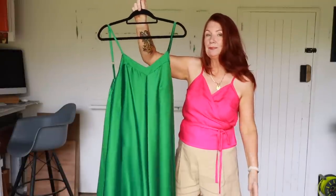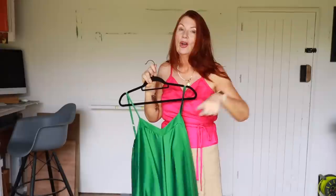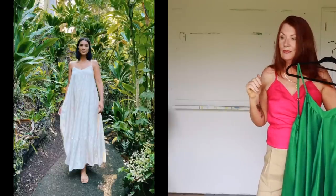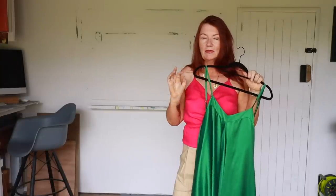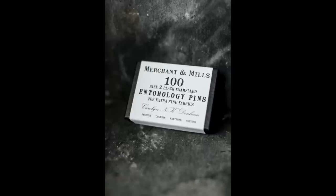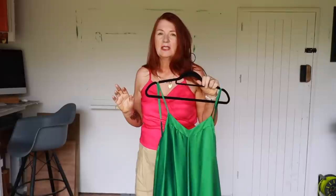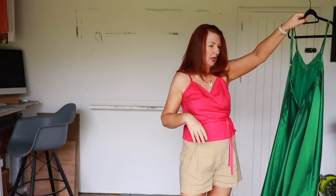The dress is cut on the bias, so I made mine a little longer than the pattern, but you're restricted by the width of your fabric since you can't just keep extending a bias pattern piece. What you can do is add a ruffle, and I did try that — it took me the best part of a day. I used the silk pins from Merchant and Mills, but in the end it looked like a 1970s nightie, not in a good way, so I took it off again.